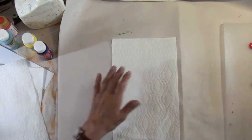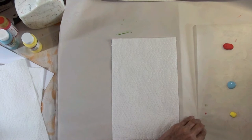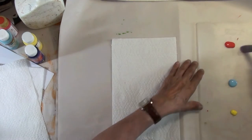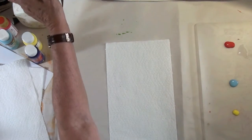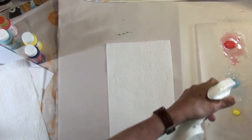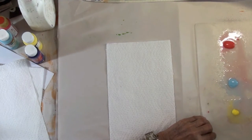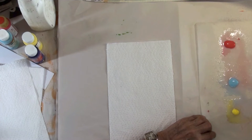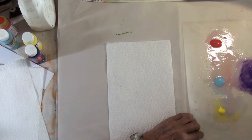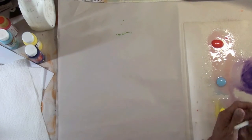Maybe I'll just use one paper towel today — just one paper towel will probably work for what I want to demonstrate. I'm going to really add lots of water. Actually, I think I'll spray. I'm making puddles of acrylic paint with water. Lots of water.